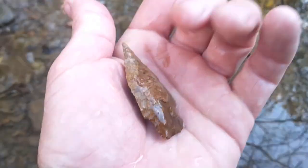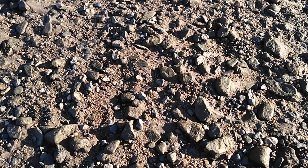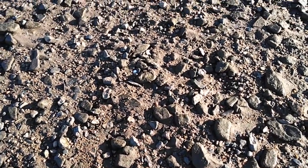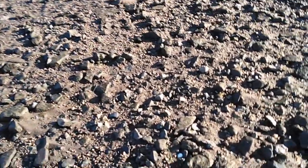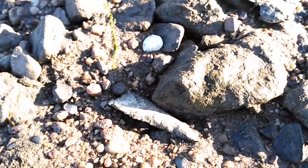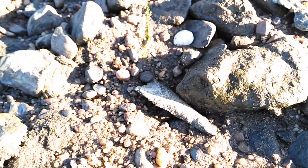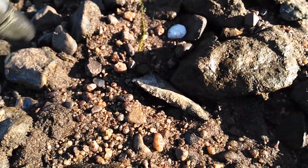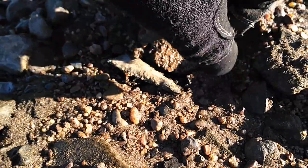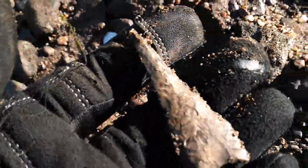Not too bad to start — anyhow, it's hard for me to tell how good this one is. It's pretty crusted up with algae and whatnot, it looks gross. Sure enough, that's a good one too.